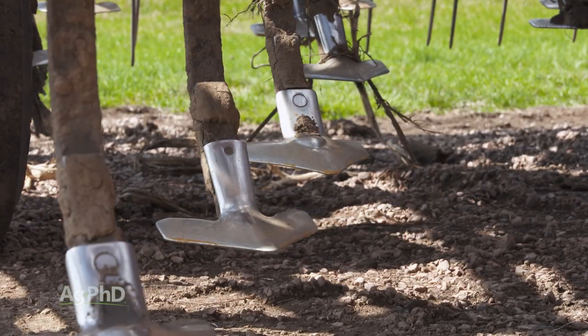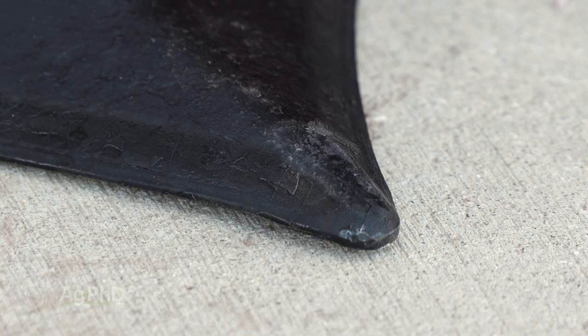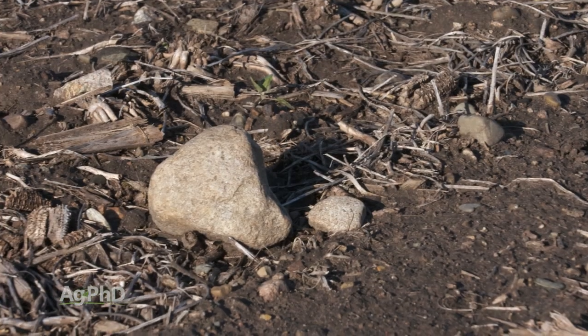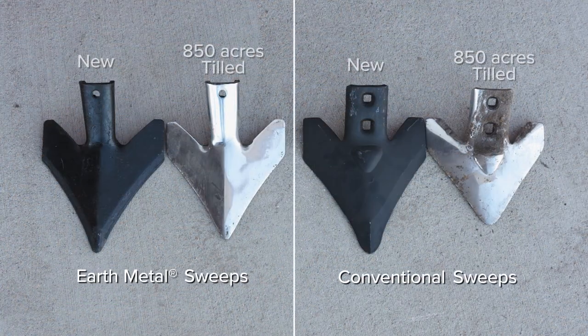Half our machine is set up with Case IH's earth metal sweeps and the other half with conventional sweeps. Now, earth metal sweeps are made with a special alloy steel and are heat treated to prevent brittleness, loss of elasticity, and to withstand rocks much better. They cost a little more, but if they last longer and they're stronger than the conventional sweeps, it would easily be worth it.